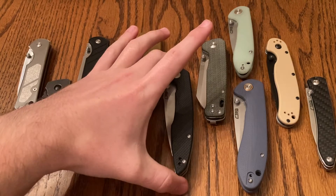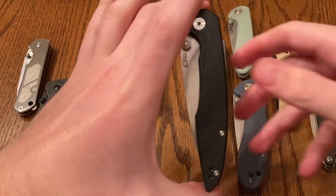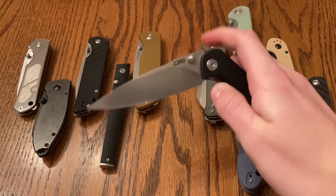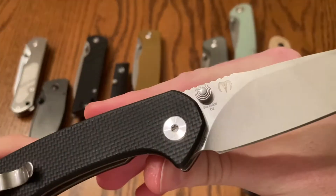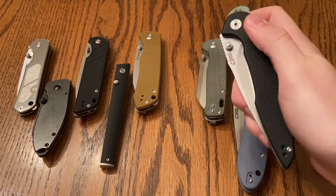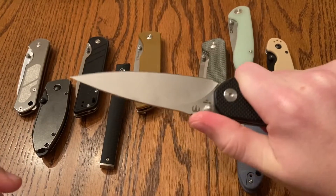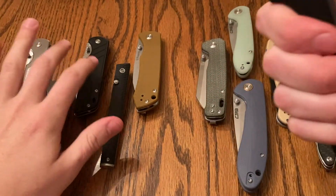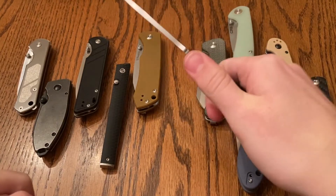Next up, now we're getting into the most elite of the budget thumb stud knives. This is the CJRB Centros, Dylan Mallory design. D2 blade steel. I mean, this knife is just a real badass. Scales feel pretty good. Really comfortable in the hand. The jimping's not overly aggressive — this jimping is pretty much perfect. Really like it.